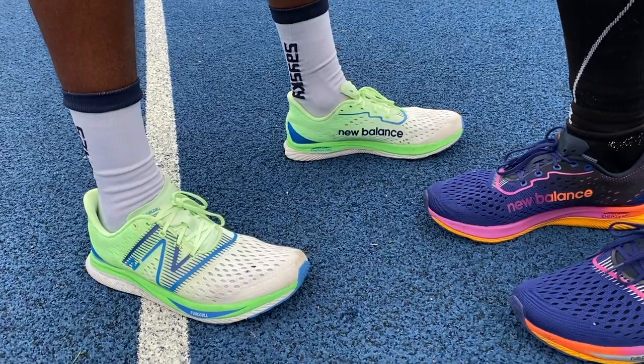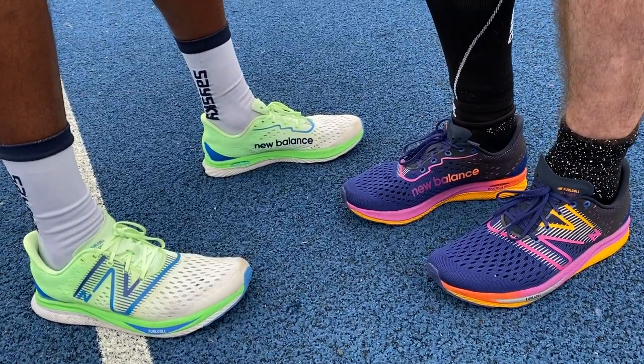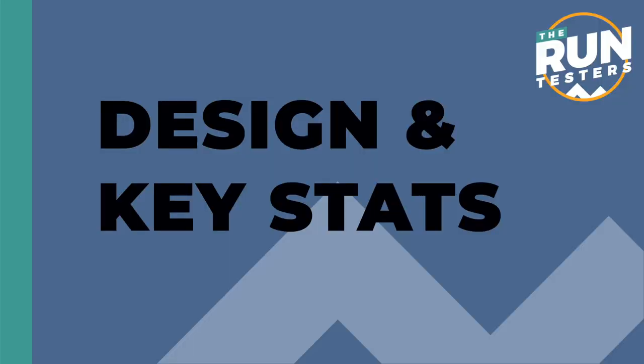Hello, welcome to the Run Testers. My name's Nick and this is our review of the New Balance FuelCell SuperComp Pacer. The SuperComp Pacer is the first in a new line of SuperComp shoes that we've got our hands on here at Run Testers HQ.